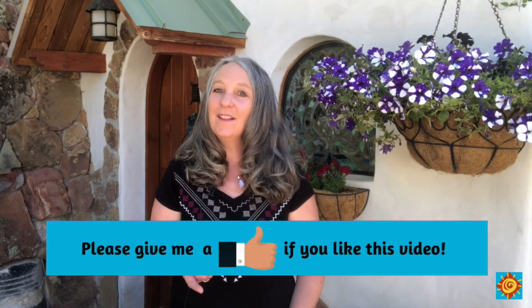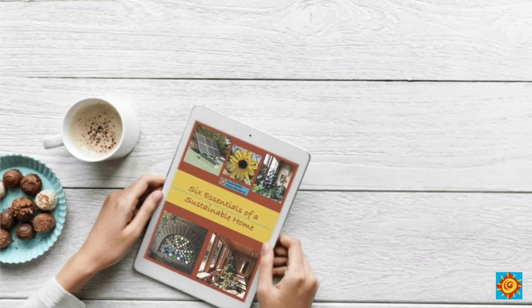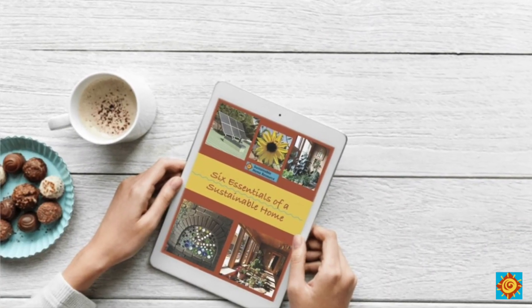Don't forget to click the like button and leave a comment telling me whether you're considering incorporating rainwater harvesting into your new home. If you'd like to know more about rainwater harvesting and other sustainable features of off-grid homes, please download my free guide, The Six Essentials of a Sustainable Home — the link is in the description below.